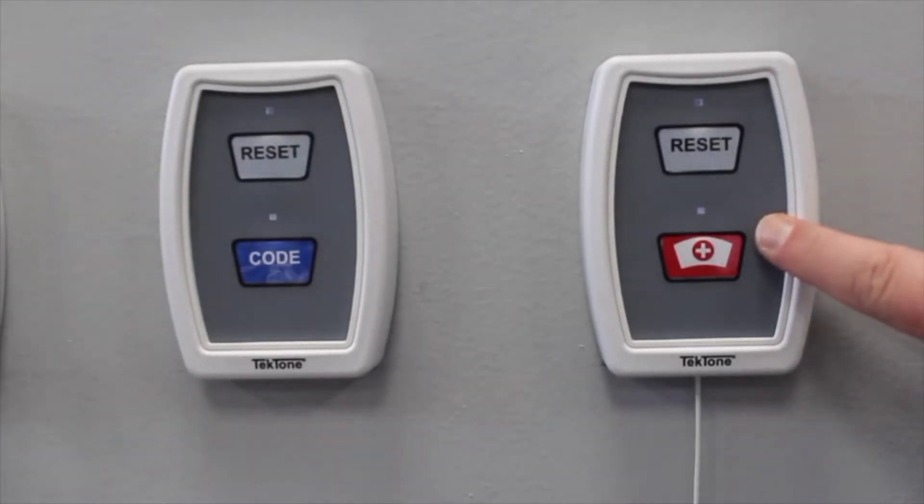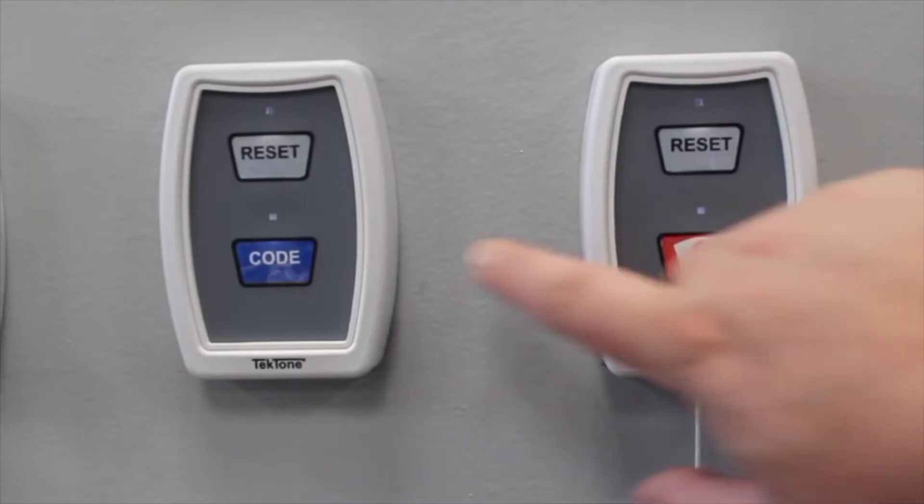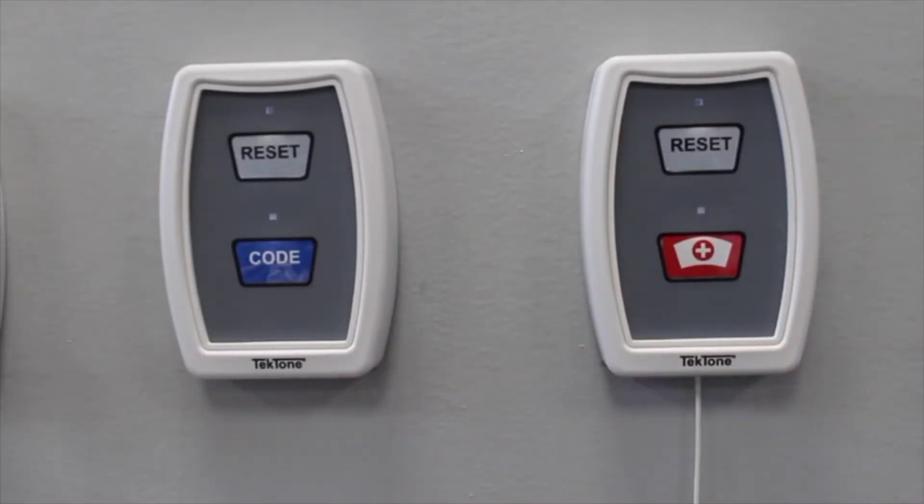Our customizable peripheral station works across the TechCare platform. The call button on the station can be customized with any call type and can be used with or without upholstery. When a call is placed, the call assurance LED lets the patient know that the call was placed. To reset the call, simply come to the station and press the reset button.